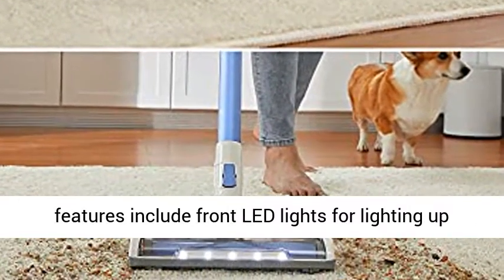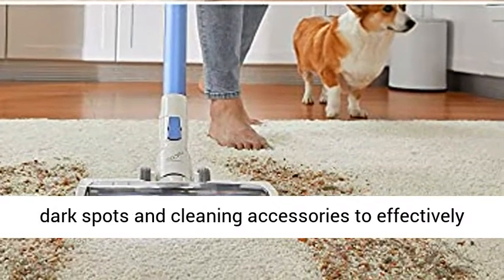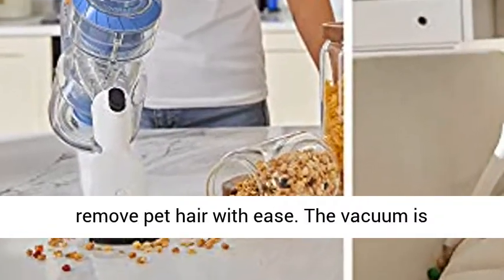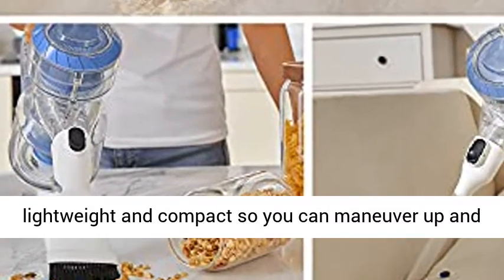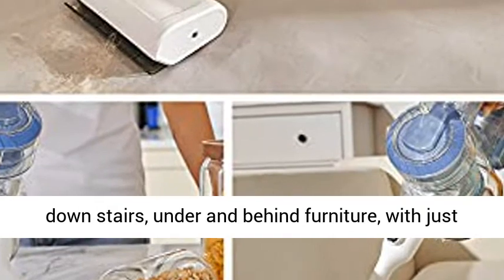Thoughtful features include front LED lights for lighting up dark spots and cleaning accessories to effectively remove pet hair with ease. The vacuum is lightweight and compact so you can maneuver up and down stairs, under and behind furniture, with just one hand.